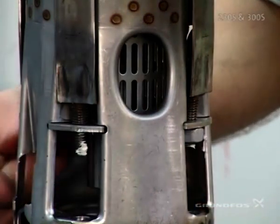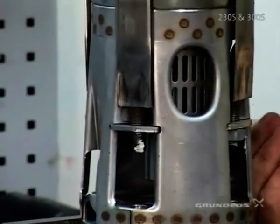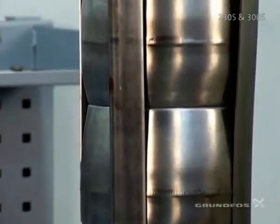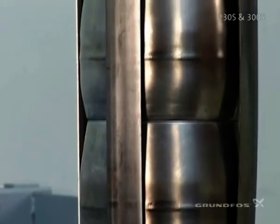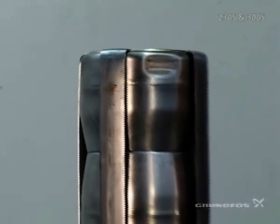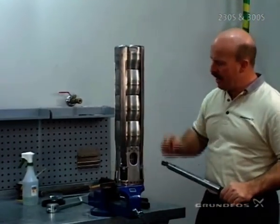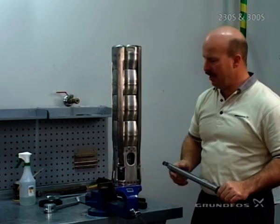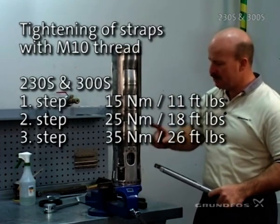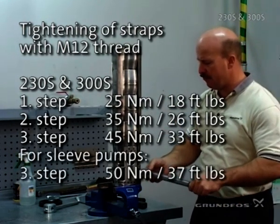When tightening the straps, tighten on a diagonal process to ensure we do not end up with the pump being bowed during assembly. To ensure proper torque and avoid bending the pump, we'll do this in a three-step process — just like tightening a wheel on a tire. Start off with lower torque, then medium torque, and then high torque to finish tightening the strap to the proper torque.